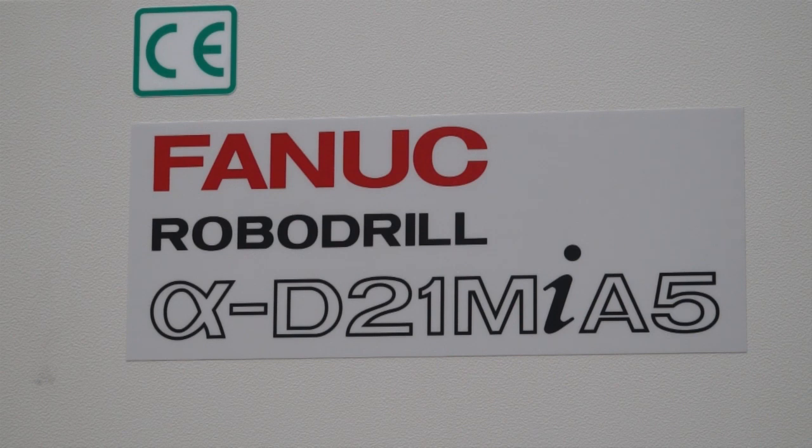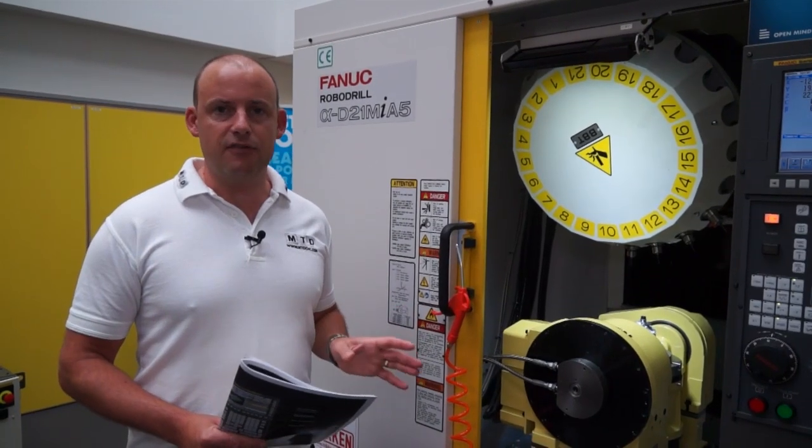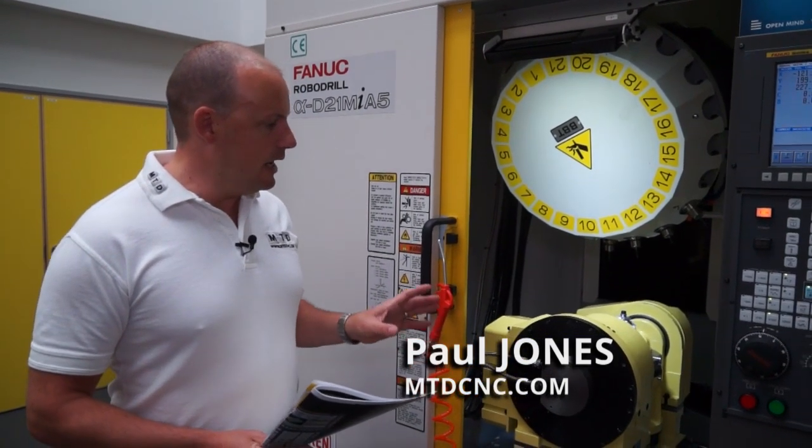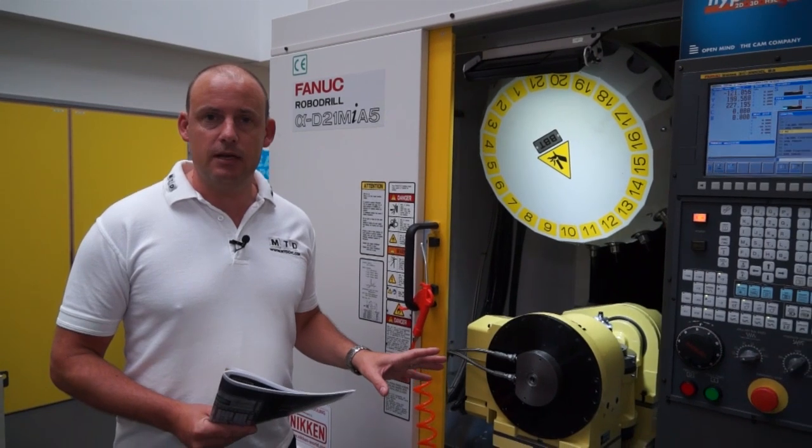FANUC ROBODRILL D21MiA5 — a compact machining centre available in the UK from FANUC. This machine here is actually a 5-axis machine.